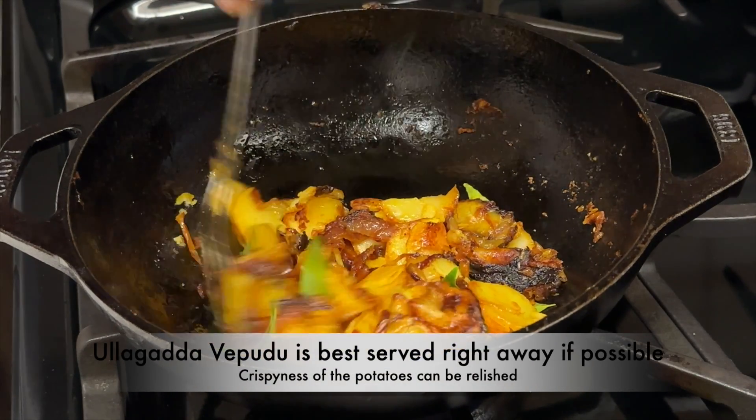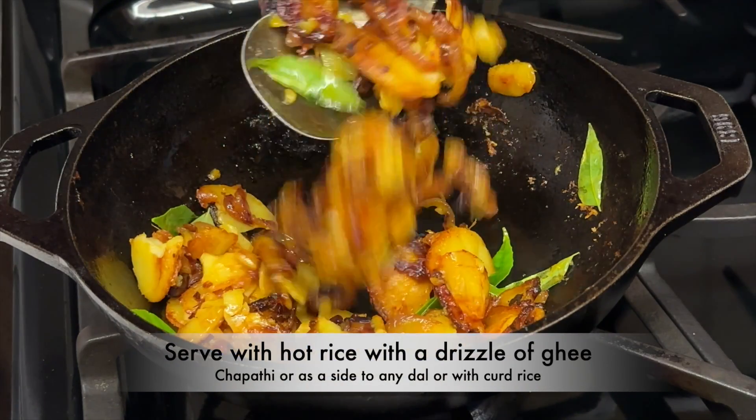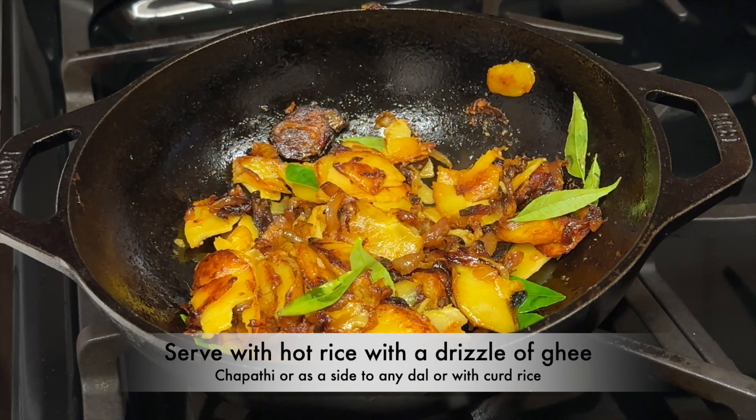Ullagadda Vepudu is best served right away if possible, so the crispiness of the potatoes can be relished. Serve it with hot rice and a drizzle of ghee. It also goes well with chapati or as a side dish to any dal or curd rice.